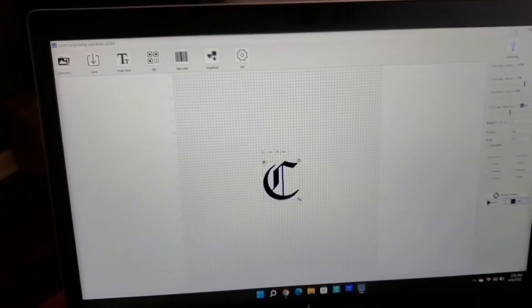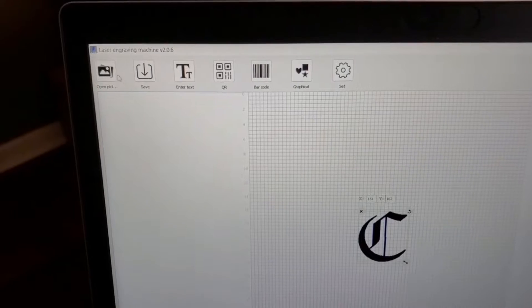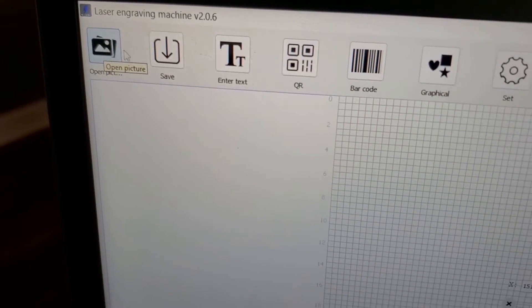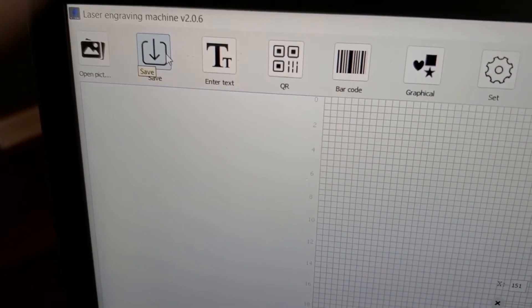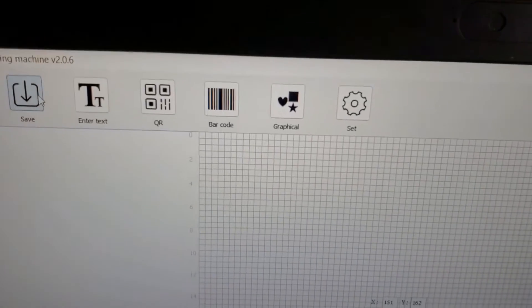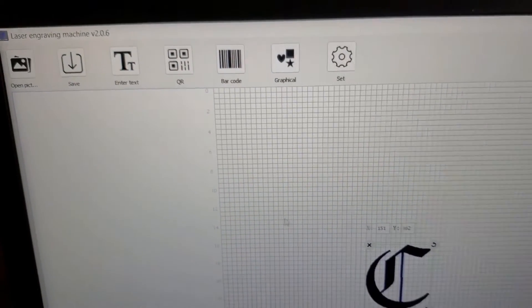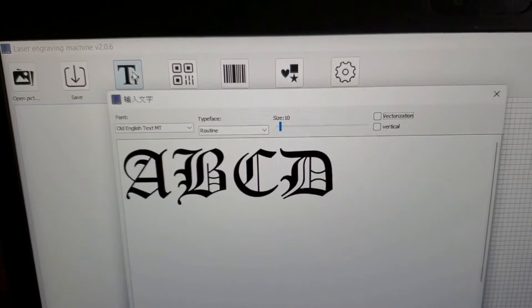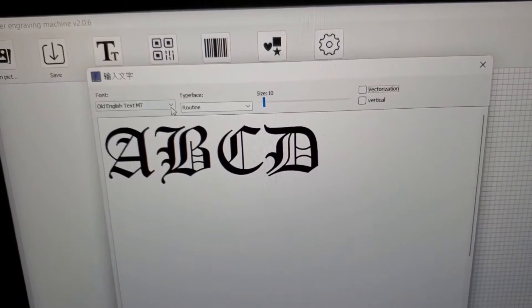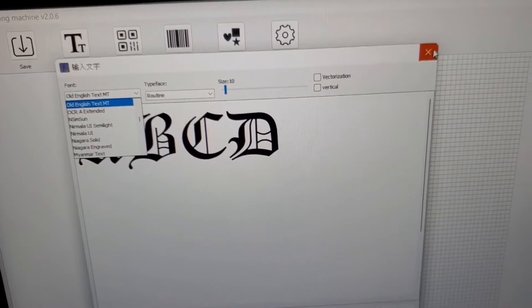Here's the actual software, and if you can follow my mouse cursor here, you are able to open up your own file. You can save any kind of work or design that you've done. You can enter just basic text, which is what I did here — I just entered the letter C. If you wanted to do that, you can click on that and then they've got a bunch of fonts preloaded, so you can pick from one of a hundred fonts.